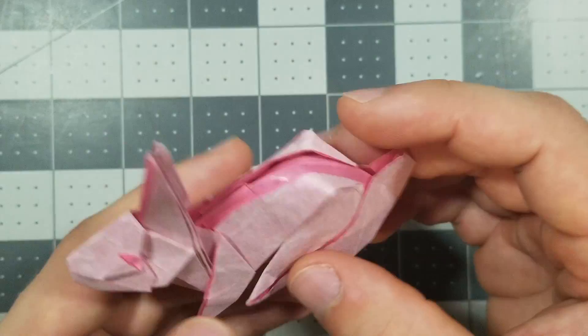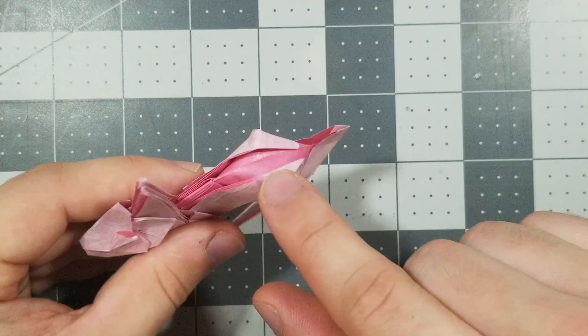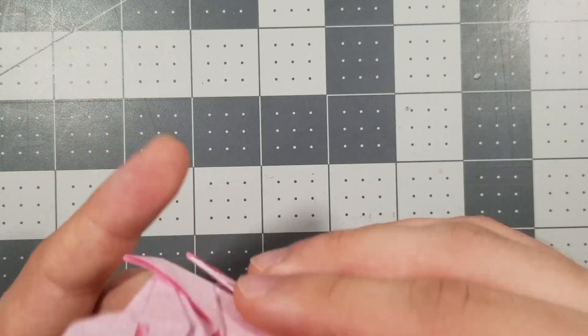Looking good. Don't flatten this part or anything — it's supposed to be three-dimensional. In fact, I'm going to make it even more three-dimensional. This is what it'll hopefully look like for you guys.